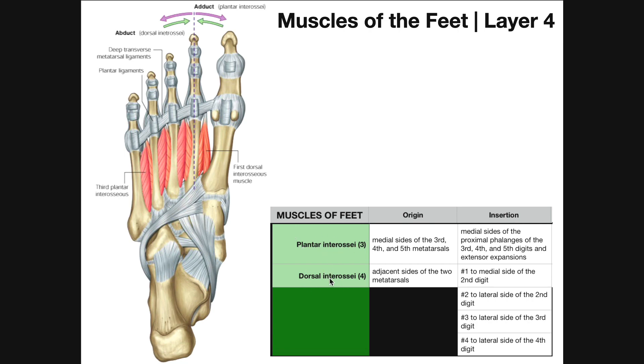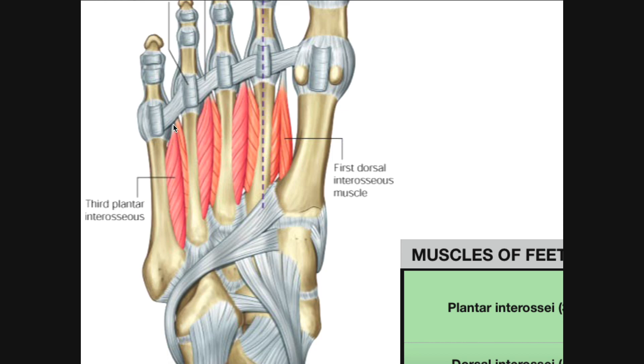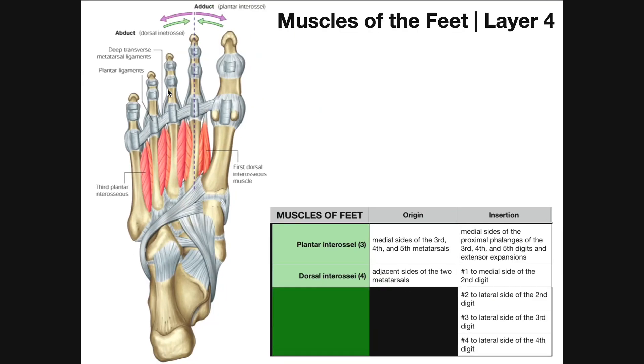There are plantar interossei and dorsal interossei. When standing upright, the plantar interossei are closer to the floor and the dorsal interossei are closest to your head. The plantar interossei originate on the medial sides of the third, fourth, and fifth metatarsals — one on the fifth, one on the fourth, and one on the third — and insert on the medial sides of the proximal phalanges of the third, fourth, and fifth digits, as well as the extensor expansion.